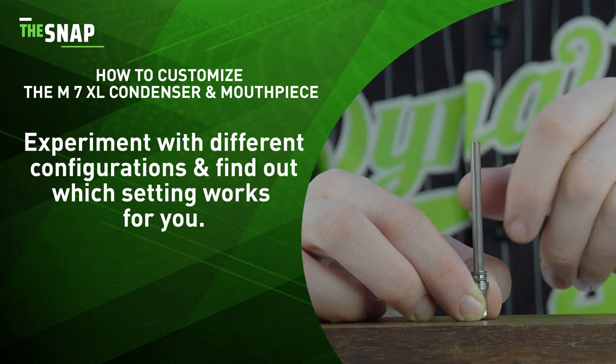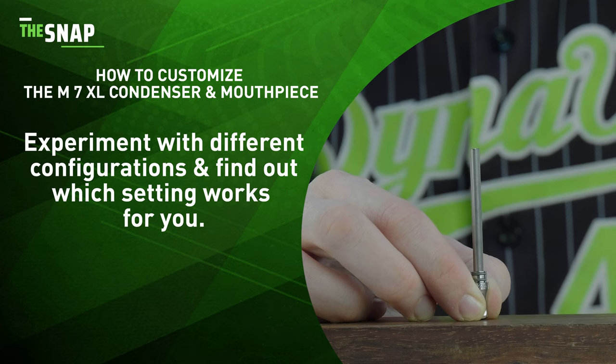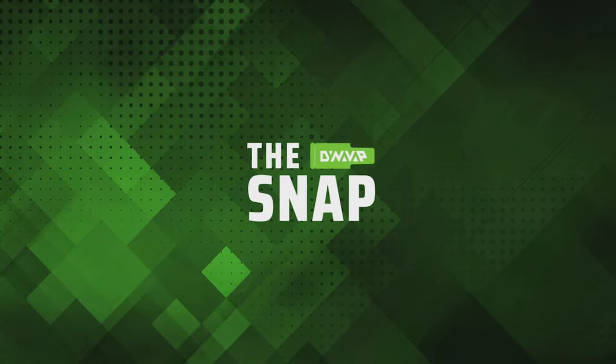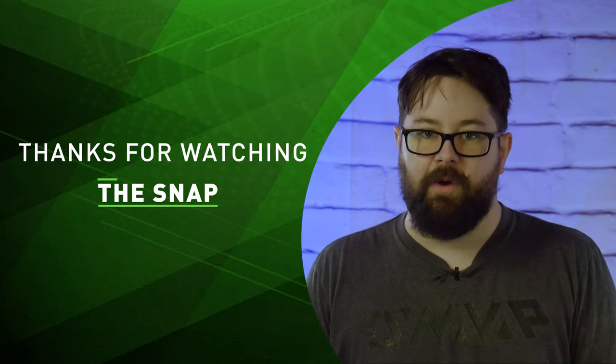Experiment with different configurations and find out what works best for you. And this is how you adjust your MXL condenser assembly. This has been The Snap and as always, I'm Retail Josh and thanks for watching.